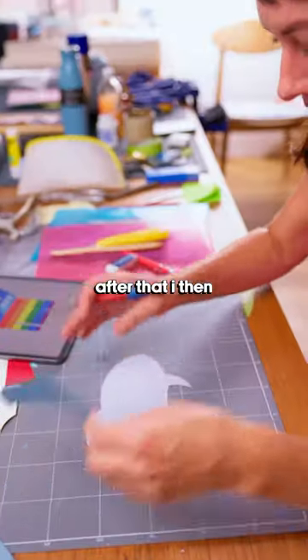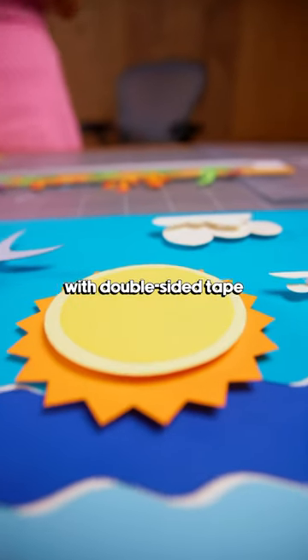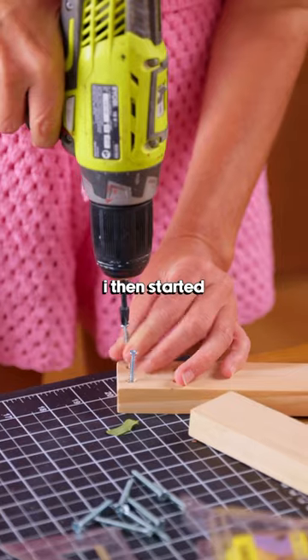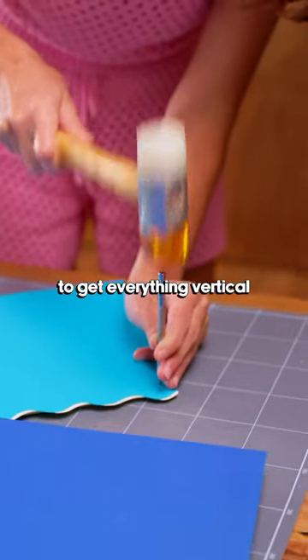After that I then mounted everything onto foam core with double-sided tape and spray adhesive. I then started assembling the wooden frames to get everything vertical.